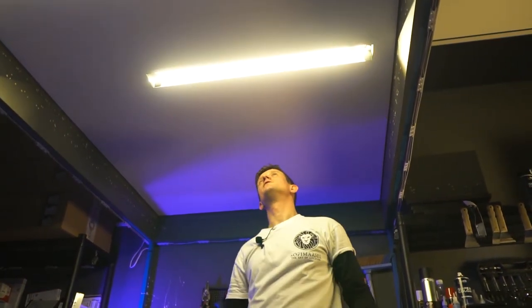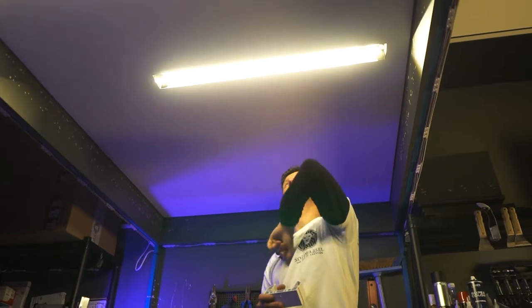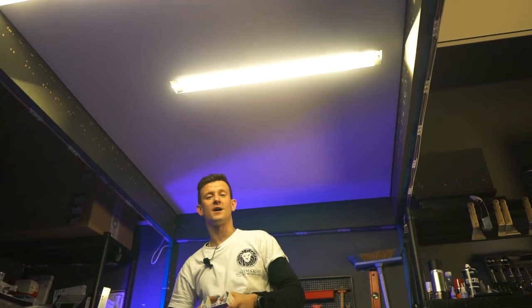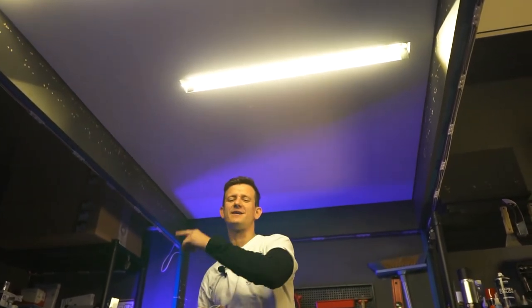So here is the result of our job. It looks pretty nice. Sofima also wishes you to have good projects, good realization, good plans. Subscribe to our official channel. See you later.